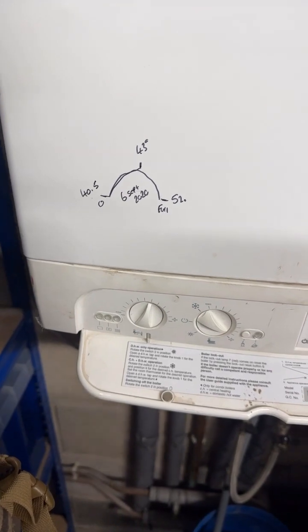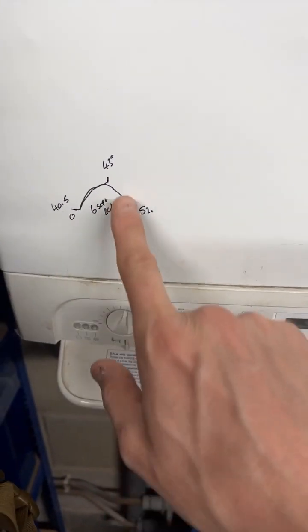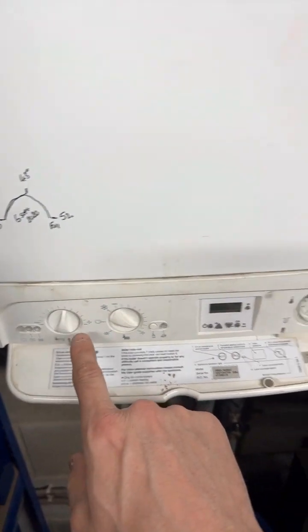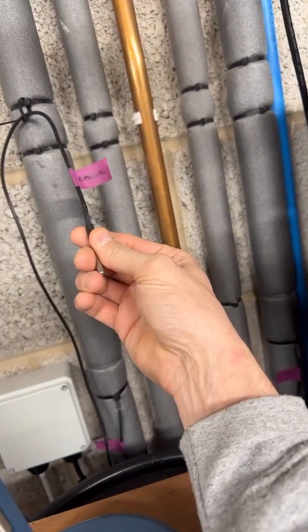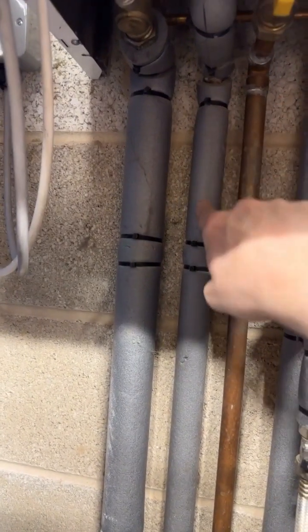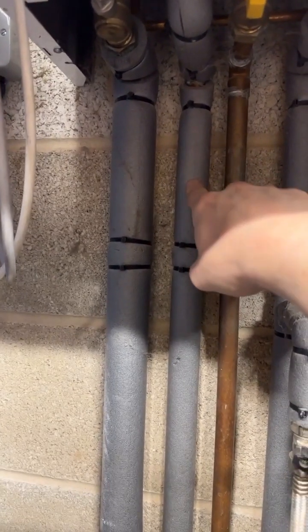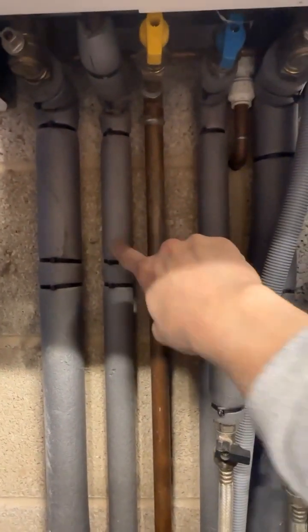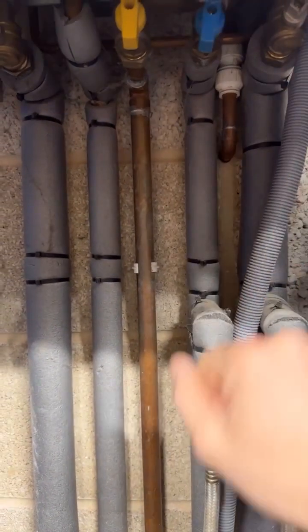That temperature goes into the bath too — it naturally cools to a level the kids can get in. I'm going to stick this probe into the hot water outlet just to measure and plot what temperature the hot water's coming out at. I deliberately turned this up to full last week before fitting the Shelly so I could see the data. My Shelly meter not only measures temperature but also plots the historical data.